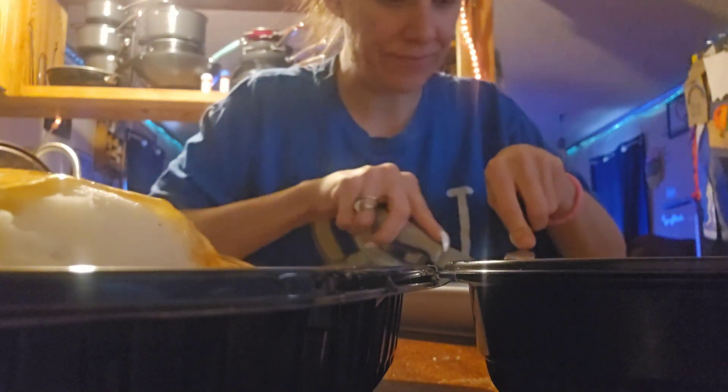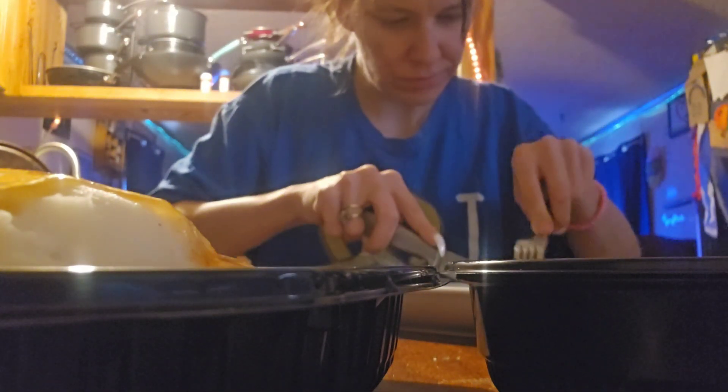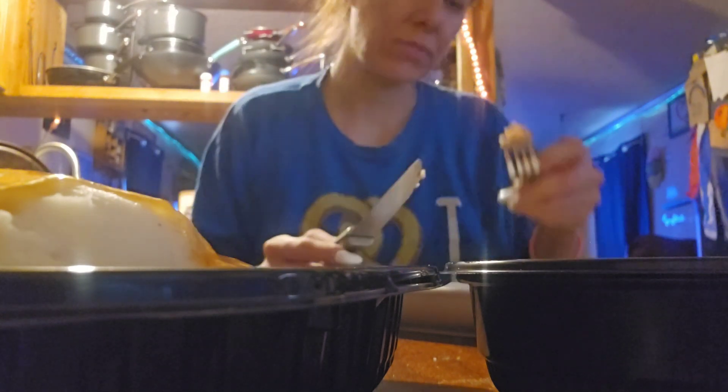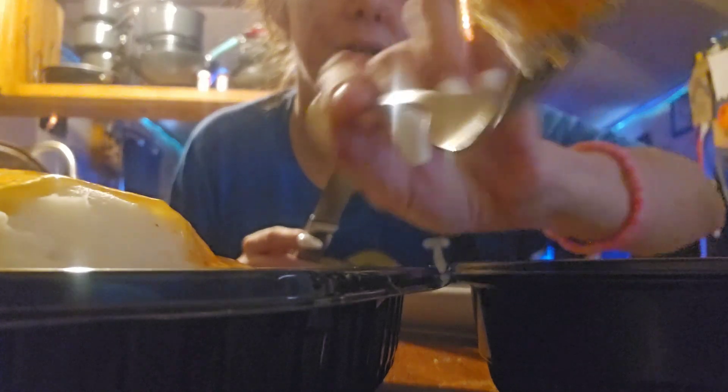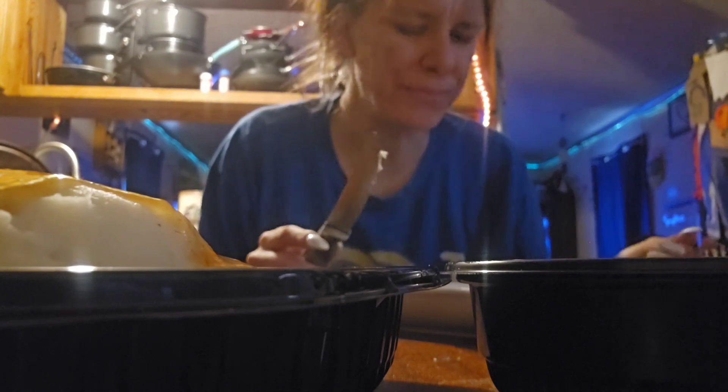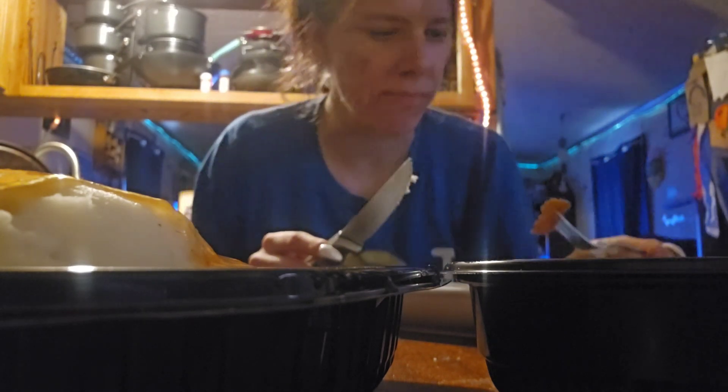So let's try this without anything on it. Okay, here's the tenderloin. It's good. Now I'm going to try it with the applesauce.